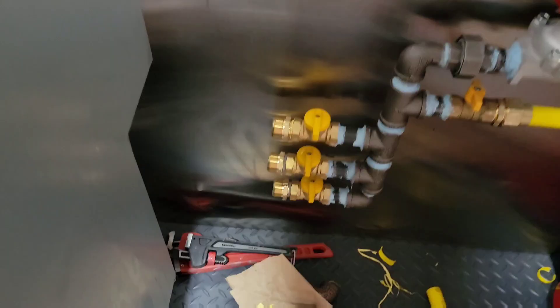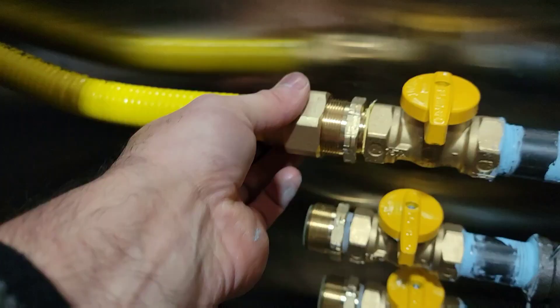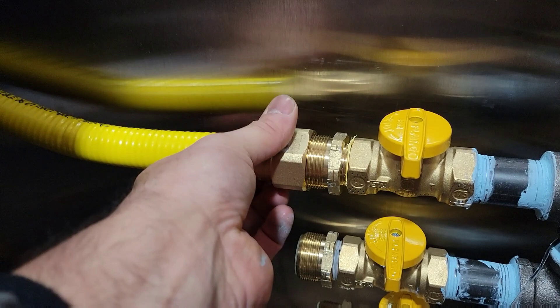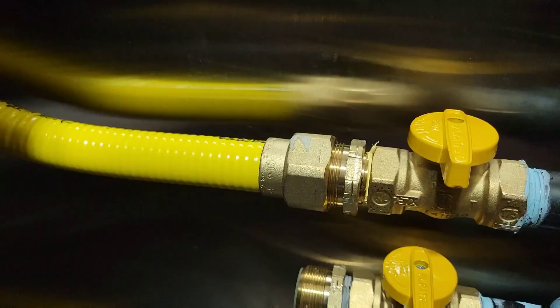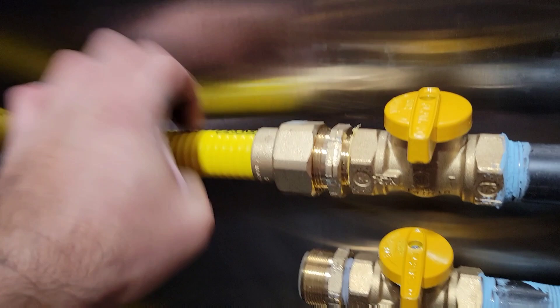I have all the shutoff valves made already — these are the little shutoffs that go to each appliance. I'm going to move one up to the top here. You just twist them on — it's a little tricky with one hand. There we go; I just needed both hands. Now I'm tightening this on and this is going to go over to the fryer.